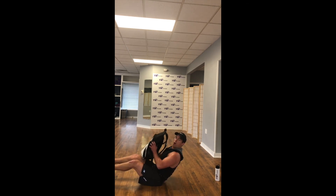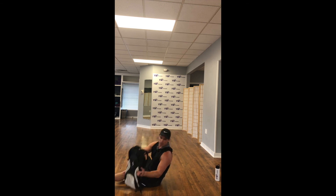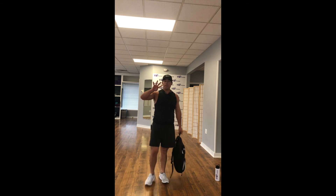Sit back up — boat pose, V-sit ISO hold. A little pump to the sky. Core staying strong. 15 seconds, you guys can do this, pump it up to the sky. Core staying strong, 10 more seconds. Keep it going. We're done in 5, 4, 3, 2, 1. Take a break — quick, have some water. You guys got 10 seconds and we're getting back to the workout.